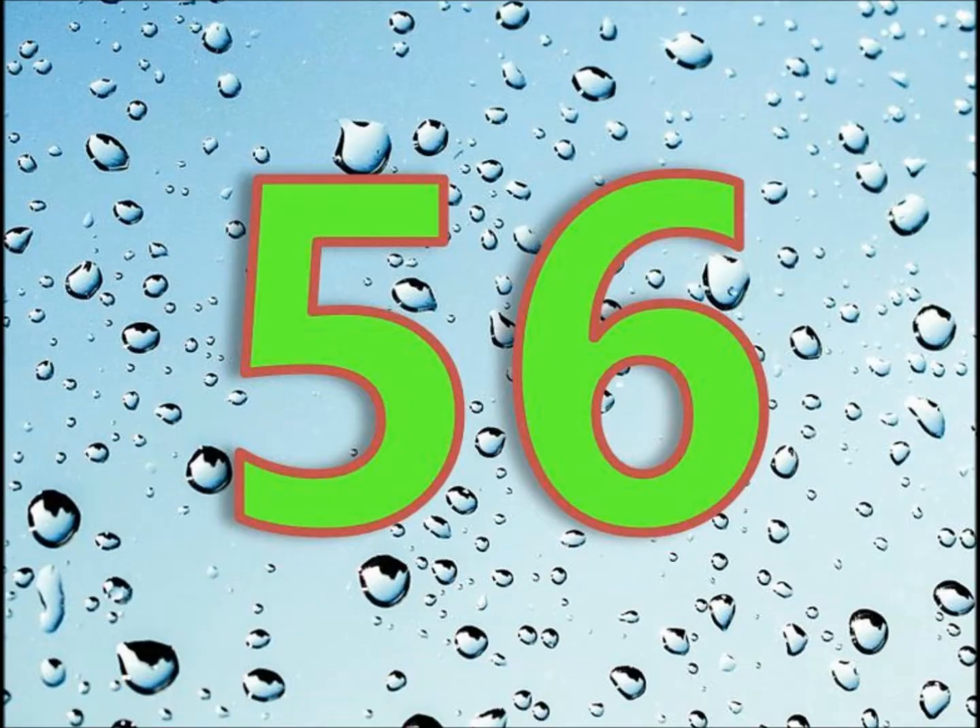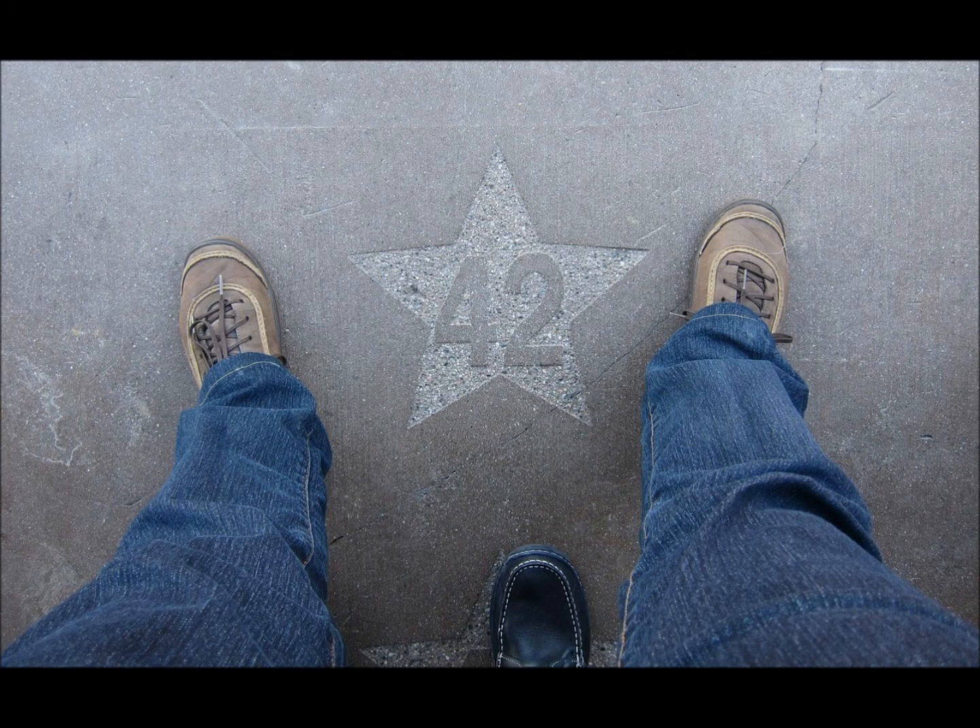70, 63, 56, 49, 42, 35, 28, 21, 14, and 7.